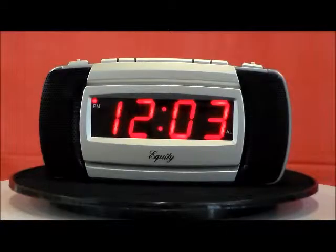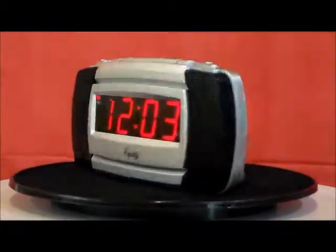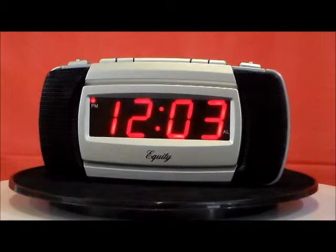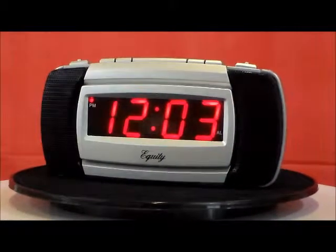The Equity model 30240 — super loud. When sound is your issue, Equity's super loud 90 decibel capacity alarm clock is the one. This clock does two things: pierces your ears and tells you the time. It has a super loud alarm with a snooze function, a high-low alarm volume option, and it does take a battery backup.